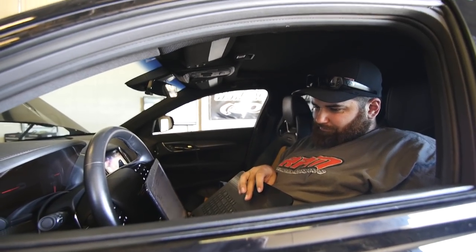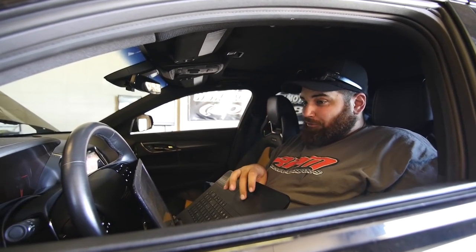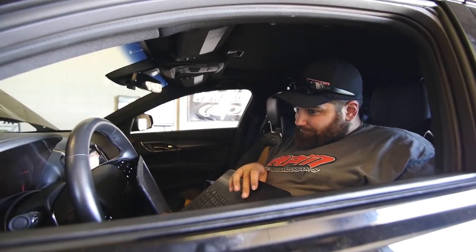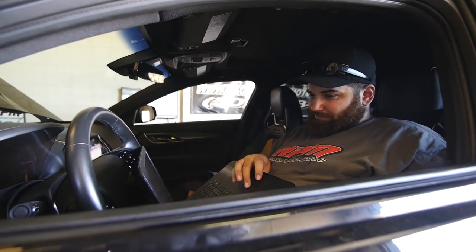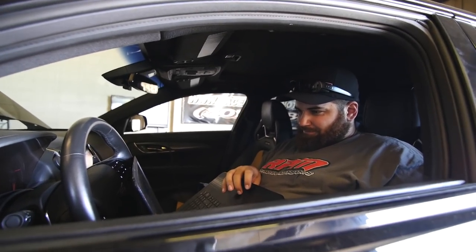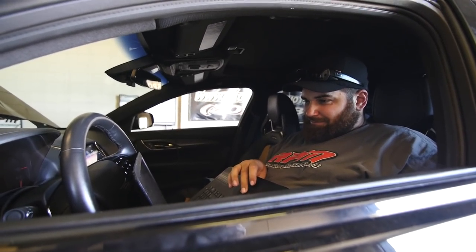Well, this is my official call-out to Lori. I want to race from a roll. From a roll. I'm scared to race from a stop — I'm not scared, I just know what will happen. She wants to race from a stop — I'll race from a stop. But I would like my race from a roll. Is that fair? I think that's fair. You're going to lose either way. If I lose, I lose — it's part of racing.